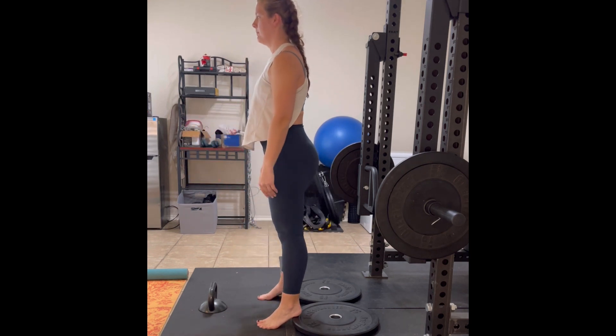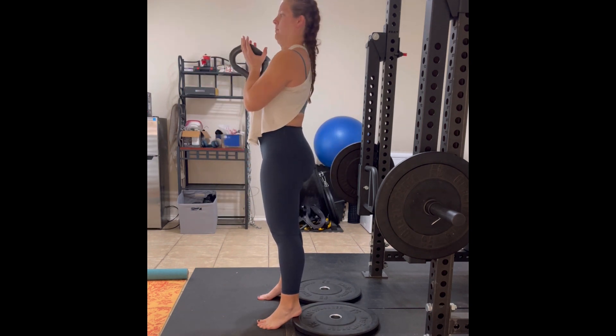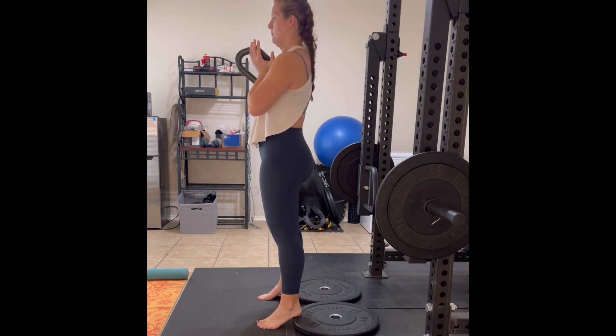This would really help open things up so that you can get a deeper squat. We can add a weight to it and make it sort of like a goblet squat to make it a little bit more challenging.